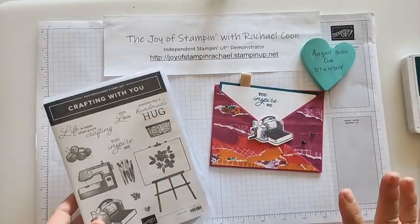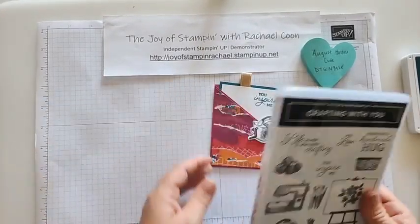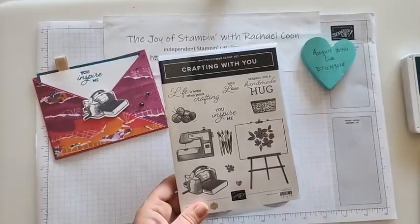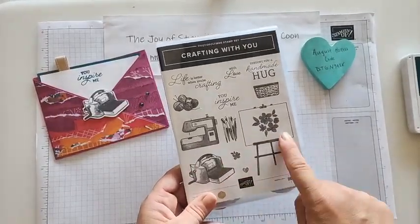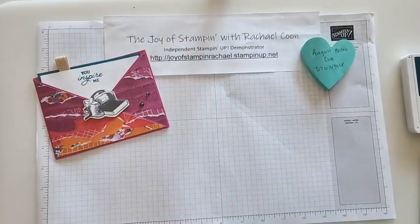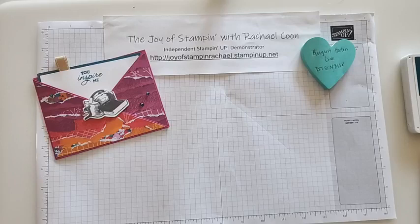I highly recommend this to anyone who loves even just one of these crafts. I'm a little bit of a sewer — not much of a painter — but definitely that die-cut machine and the paper trimmer was what sold me on this set.